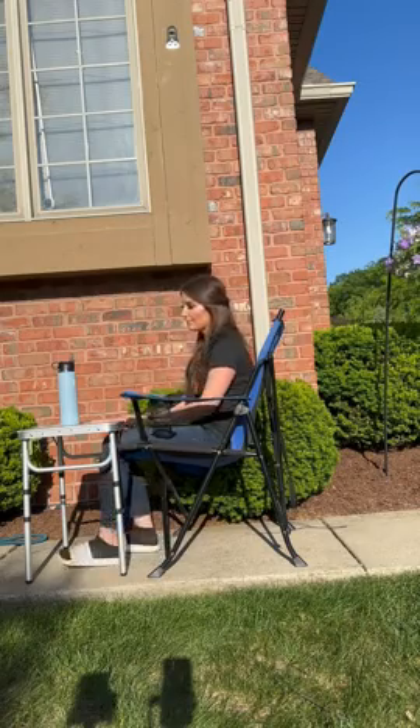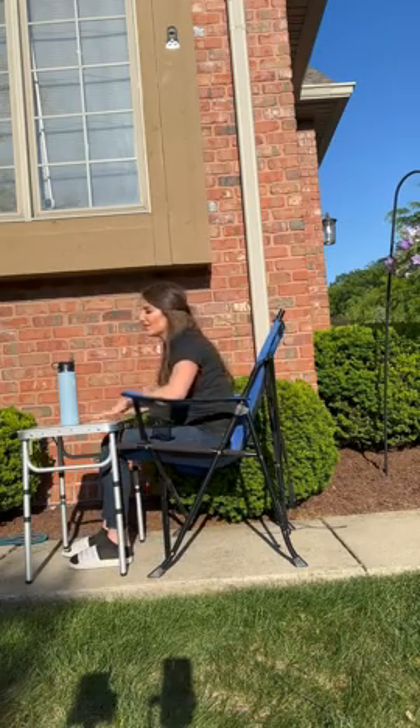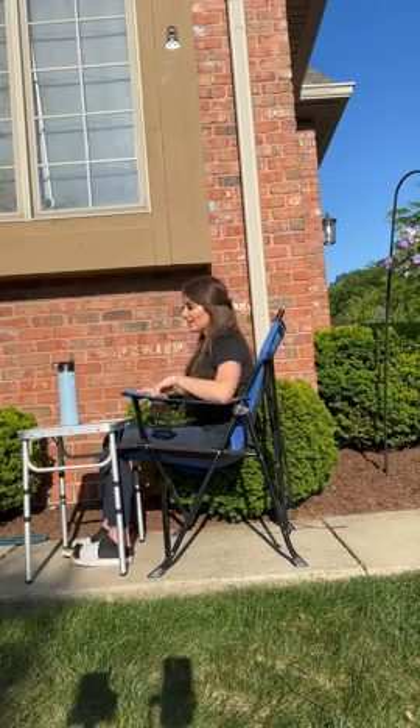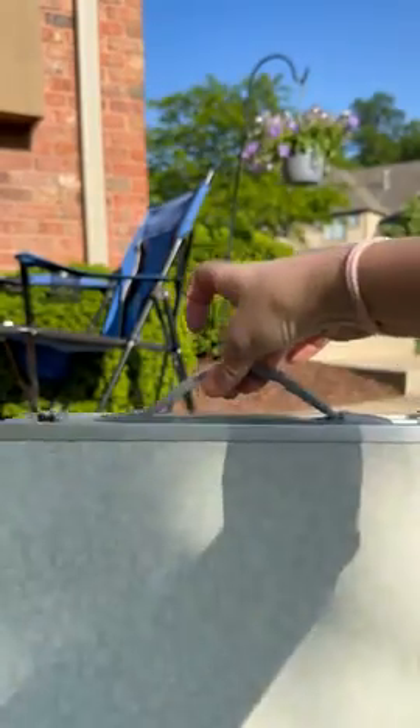As you can see, I could sit and my knees could fit underneath it at the highest height that it's at right now. So this is what it looks like with the handle.